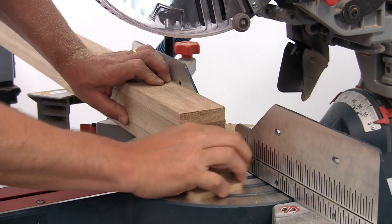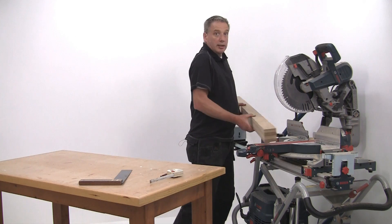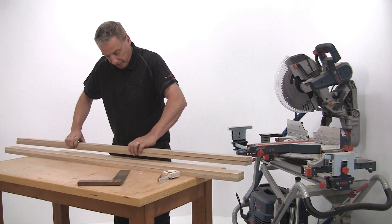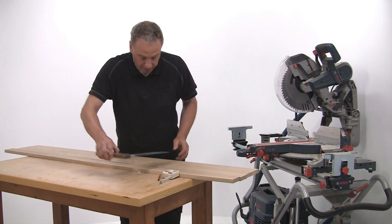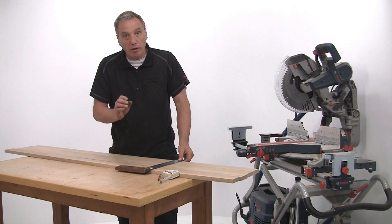I've had to leave these off in some of the shots so I can still talk to you. Now I need to mark these out for the cross rails. Once again, for accuracy, lay them out on the bench all together and mark them across as one. Then everything will line up perfectly.